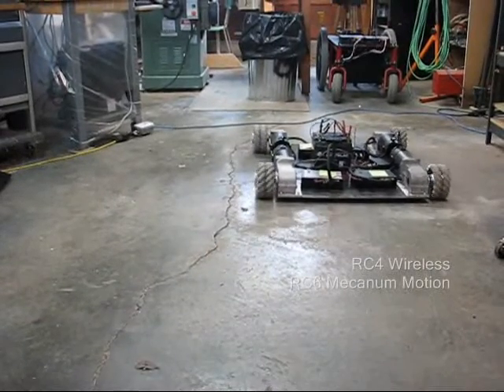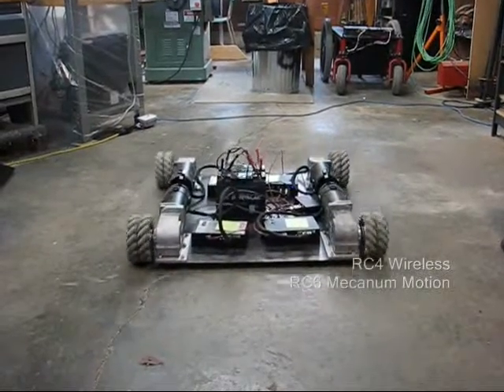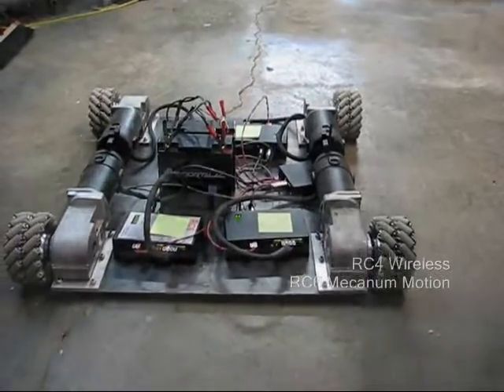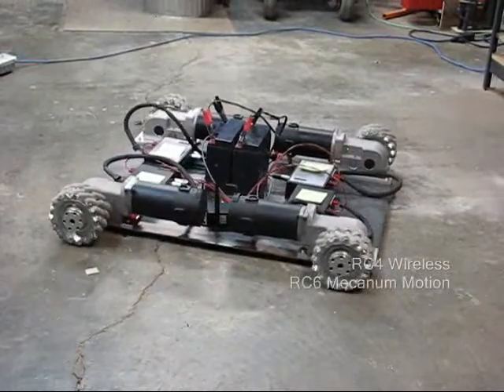we can position this piece anywhere we want, completely fluidly. And wireless and untethered of course. Rotate mode. Speed control —